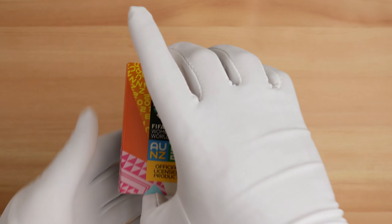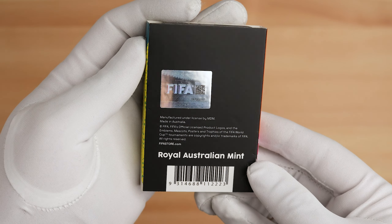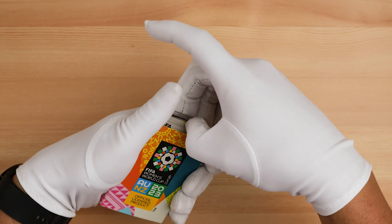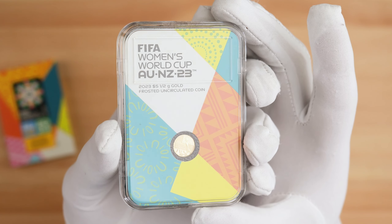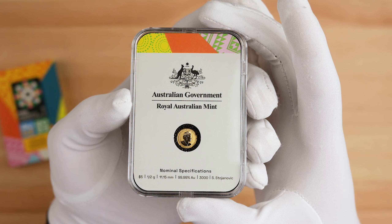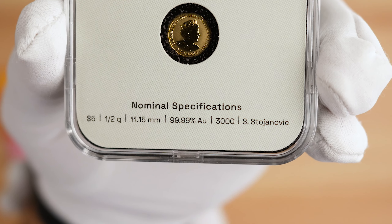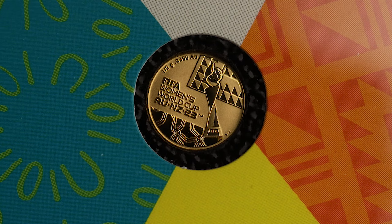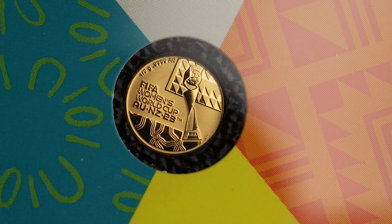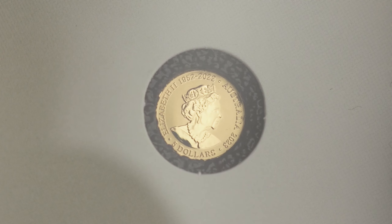Next up, we have the 0.5 gram gold frosted uncirculated coin. It comes in a very nice slab-style presentation capsule with an official FIFA sticker with QR code verification. The coin's reverse features the FIFA Women's World Cup official trophy, surrounded by the Australian and New Zealand patterns of the tournament's official look. It also features a 0.5 gram 99AU inscription right at the top. The obverse features that memorial obverse alongside a 2023 year date and a $5 denomination. This one has a maximum mintage of only 3,000.